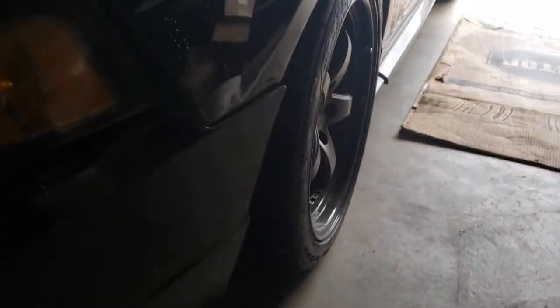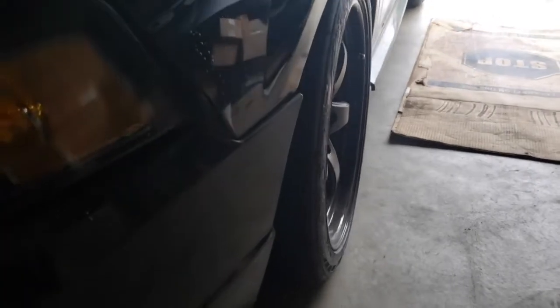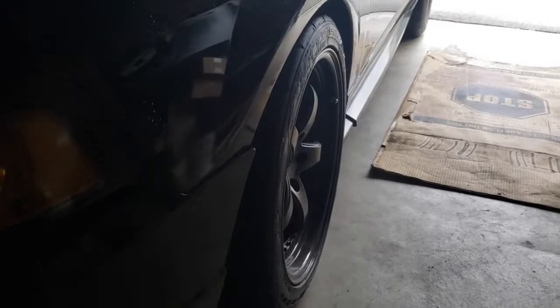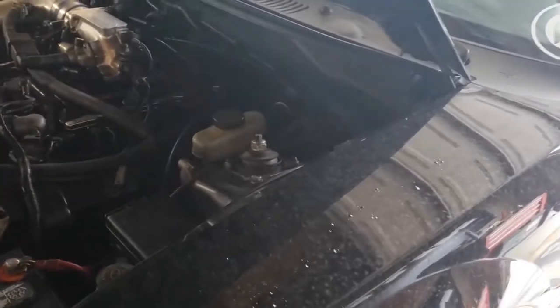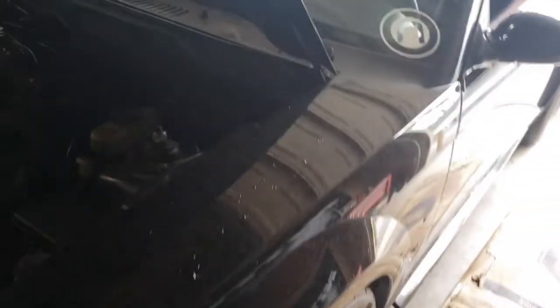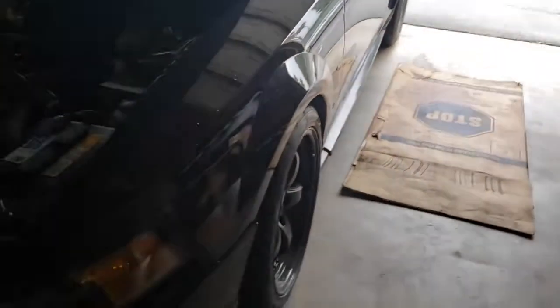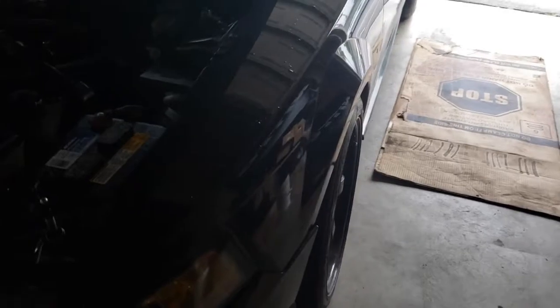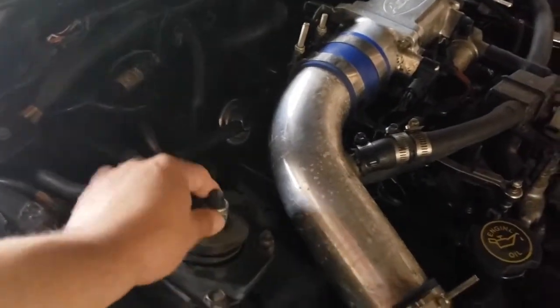I've also never been a fan of the negative camber — the way it sits in. So I'm going back to my Maximum Motorsports caster/camber plates. I'm also going to order a bump steer kit, which helps it drive better because when you hit a bump it doesn't pull to the side. It's also going to help with alignment. Hopefully it's not too hard since I don't have power tools.